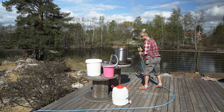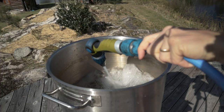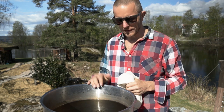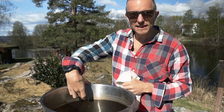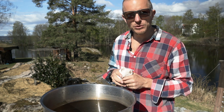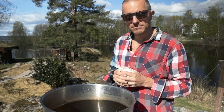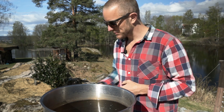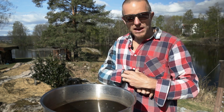First we fill it up with water. I'm using the brew-in-a-bag method, so I fill up the water until you have some left for the bag and your malt. Right now I want the water to hit about 68 degrees Celsius and then I'll be making the mash. This takes about 50 minutes to heat, so I'll set my watch.